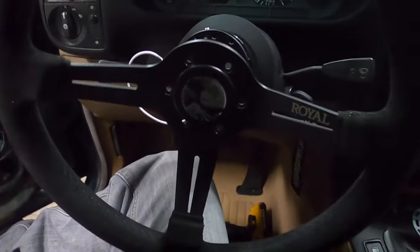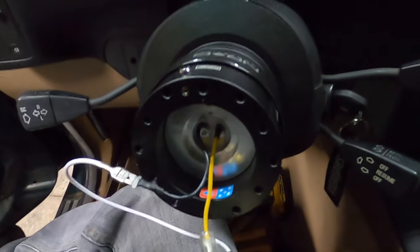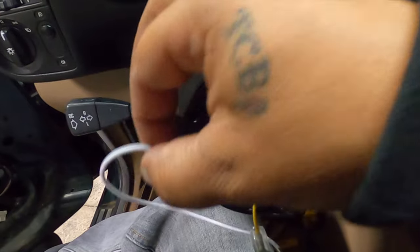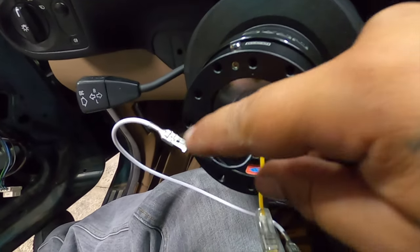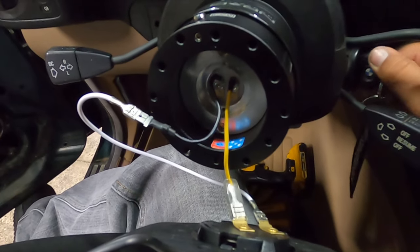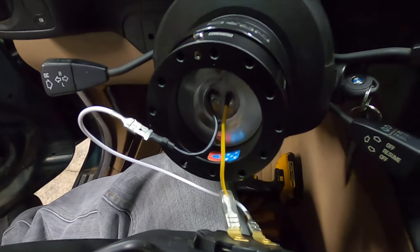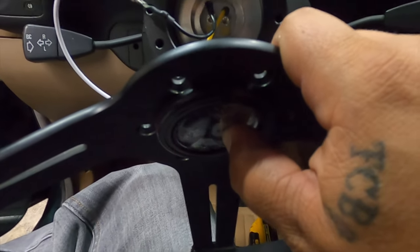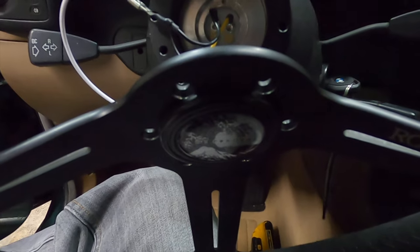So I got my steering wheel right here, went ahead and loosely connected it in. I had to use this white wire that came with the steering wheel — it's basically a female-to-female. So I got the battery hooked up, put the key on, and we're gonna try the horn here and see if it works. We've got a horn!